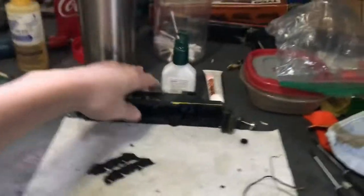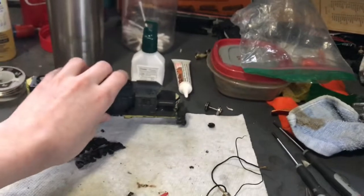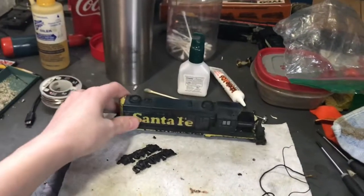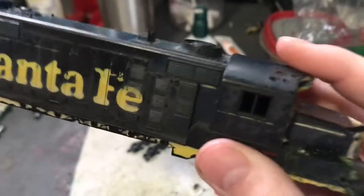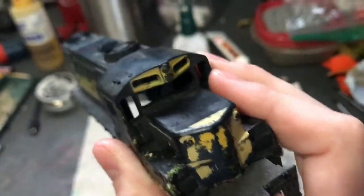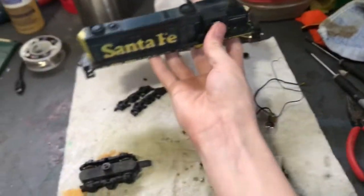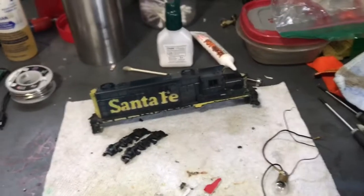Anyways, we are going to have to figure out something for a weight because somebody managed to break those off. This is more of a preservation — I want to keep this engine to look exactly how it is. I don't want it to look brand new. So what we're going to do is clean this shell up, get all this random garbage off of it, and clear coat it so that none of this paint can come off. I know it's always going to look bad to everyone, but to me I think it's going to look just amazing.